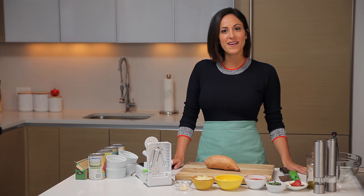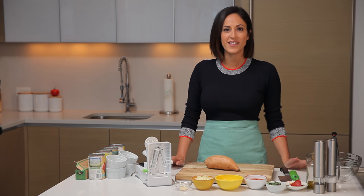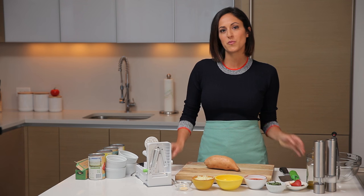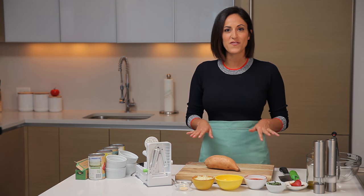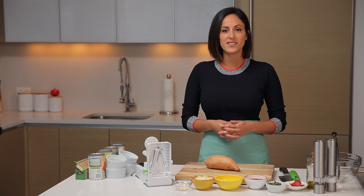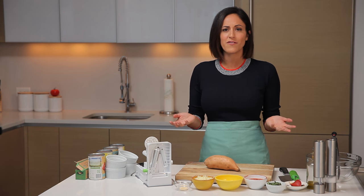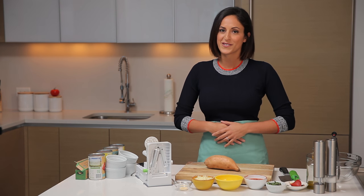Hi, it's Ali from Inspiralized, and today we're in my kitchen and we are making spiralized pizza. Today we will be making my sweet potato noodle buns, which will form the base of our little mini pizzas. These are so much fun. They're a less processed, little healthier way of making pizza. They're really party friendly, so they make great appetizers, but they're also great if you're just craving pizza but you want something a little lighter and more nutritious.